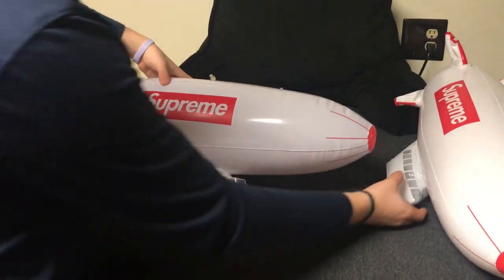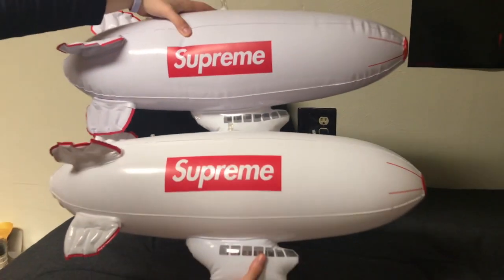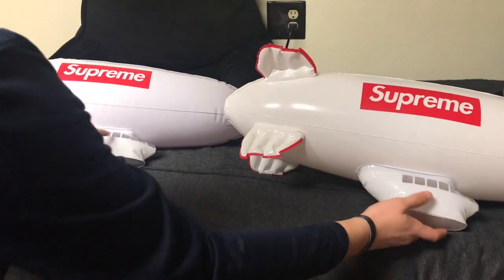On the body, the box logo looks fantastic on both — there's virtually no difference with those, so it's really hard to tell via the box logo. I wouldn't look for differences that way.